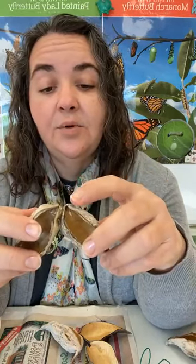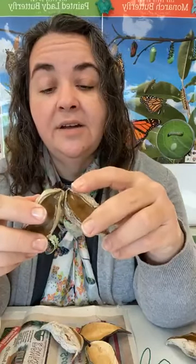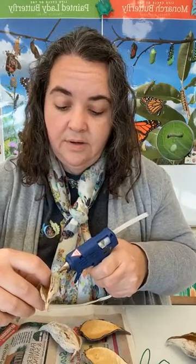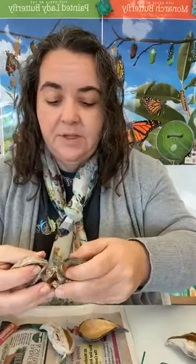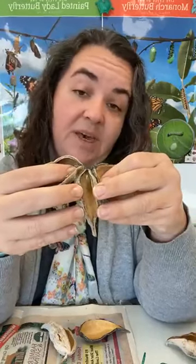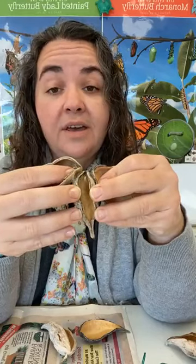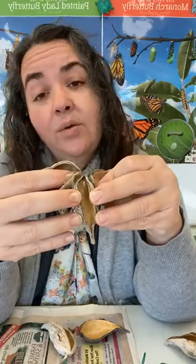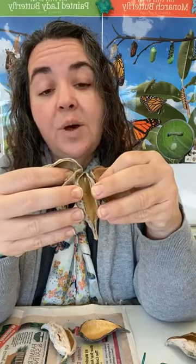Now with the next one, we're going to continue on this edge — put some glue right here and add that third pod. Don't worry if your pods don't seem like they're coming together very well in the center. We can use embellishments from other nature materials like those big acorn caps. You could use another piece of milkweed pod, some sort of seed to put in the middle, a leaf, something like that to cover it up. Or you could just leave it open and have an open spot in your center.